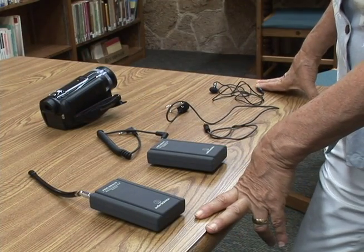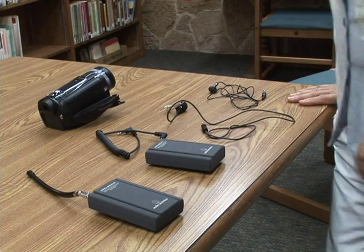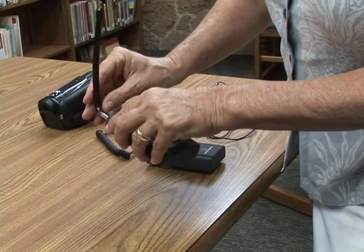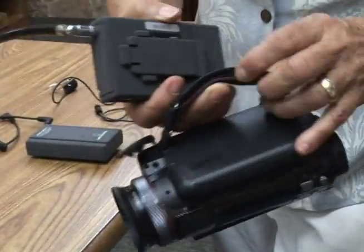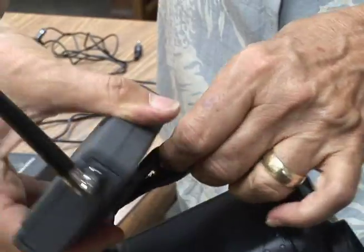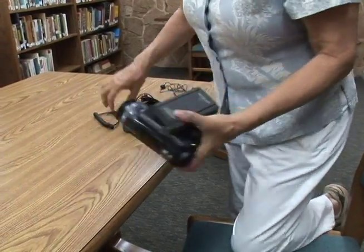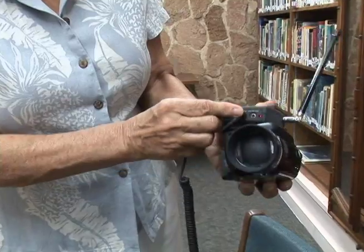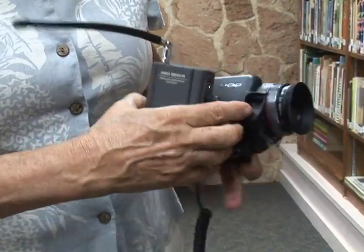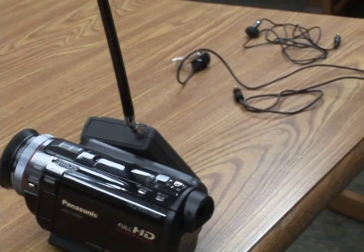This is your wireless lavalier microphone, and as you can see it has five parts — so when you put it away, count your parts. The part with the antenna is what goes closest to the camera. A nice way of doing it is to just put this belt clip through that strap. You take this and the output from here goes into mic out, and then the input goes into the camera at the mic input port. This is going to pick up the signal from your subject.